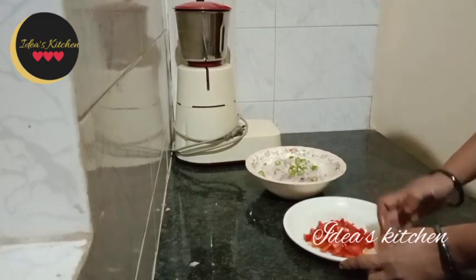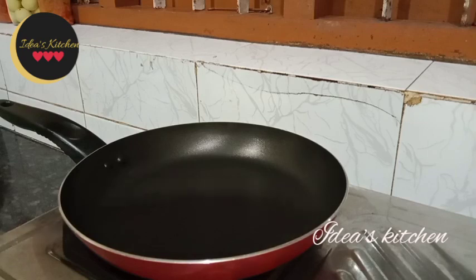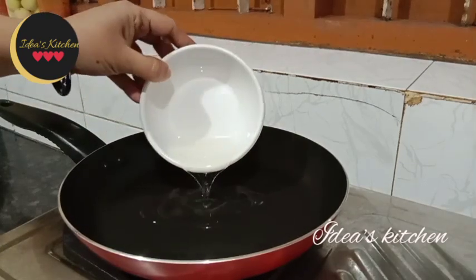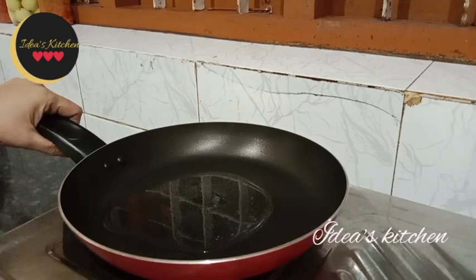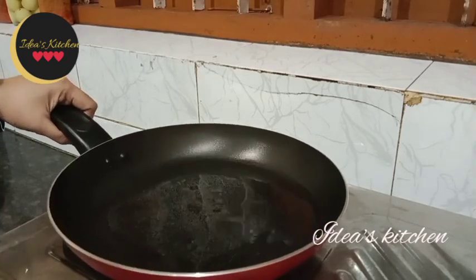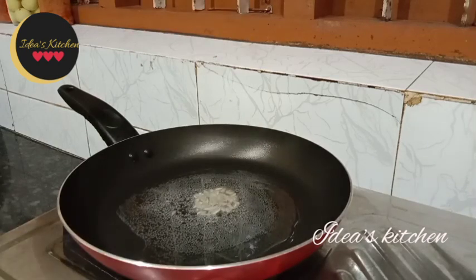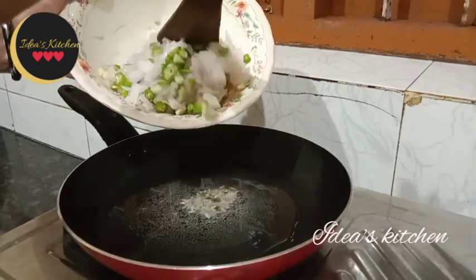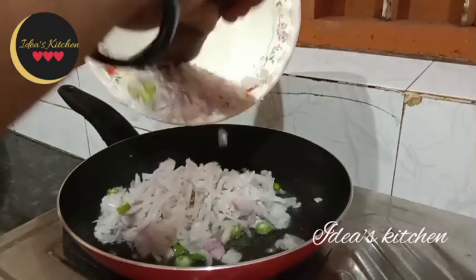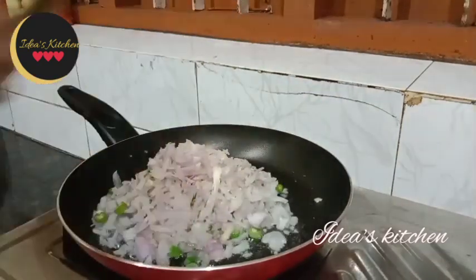Put the pan in the pan and put 3 tablespoons in the pan. Put it in the pan. Put the pan in the pan.